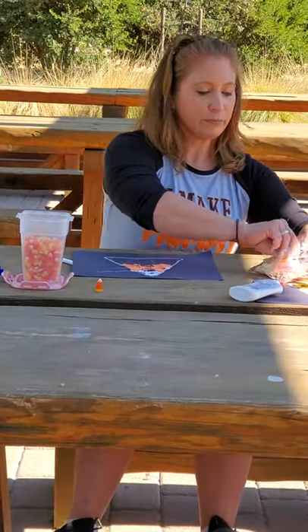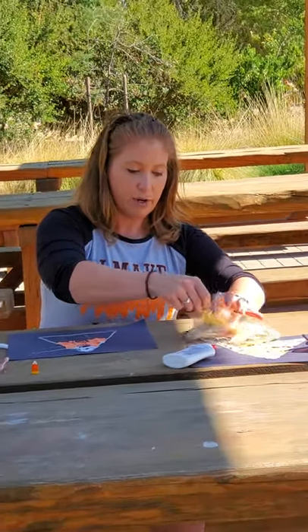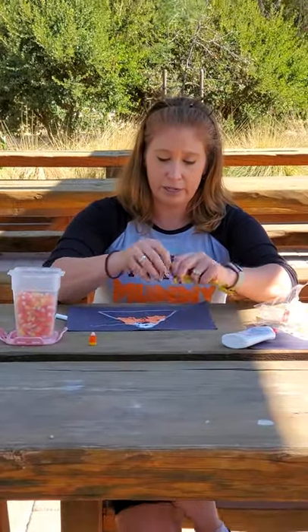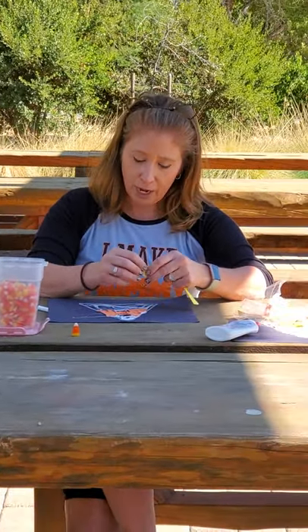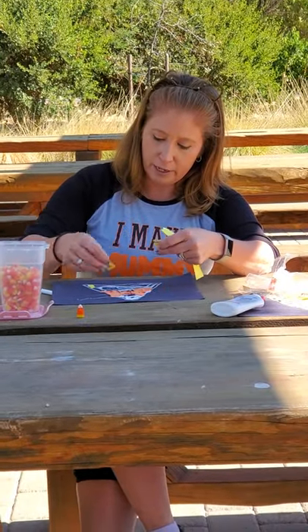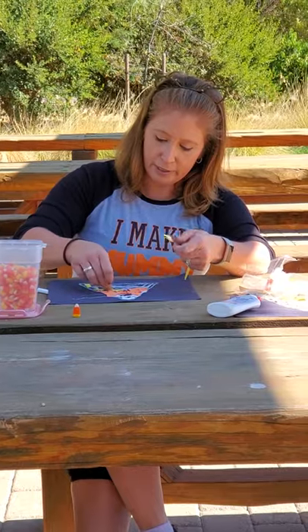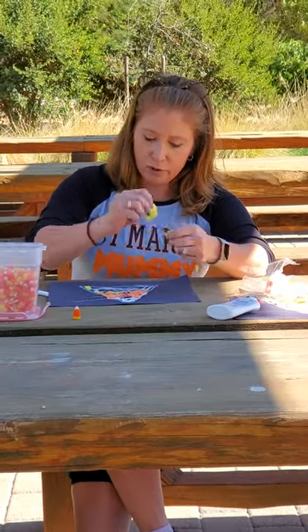So let's take out our yellow pieces of paper and we are going to do the same thing as we did with the white and the orange paper — we're going to tear it. Now you guys have put the glue down for the yellow, so we're going to place our yellow pieces down and tear some more.